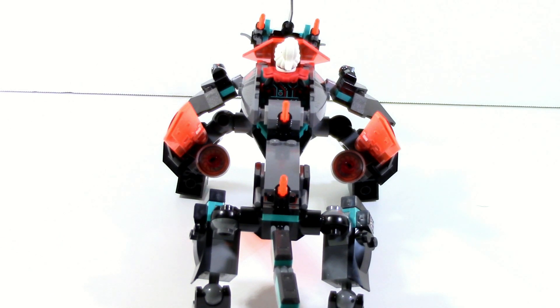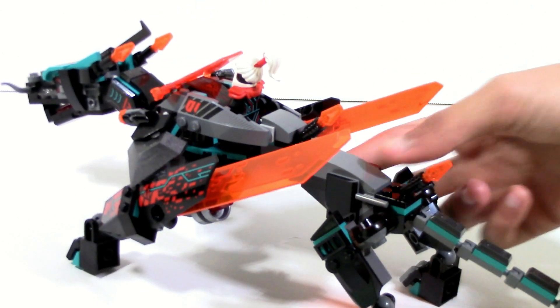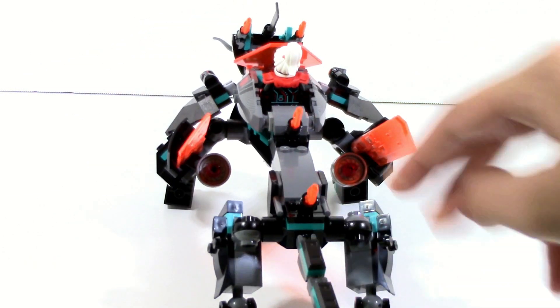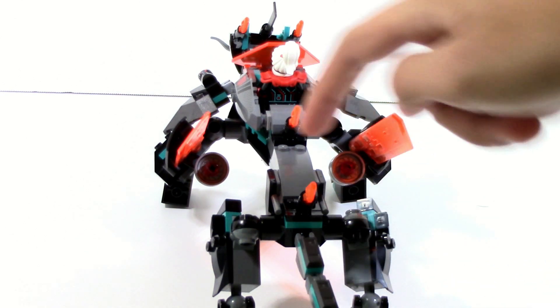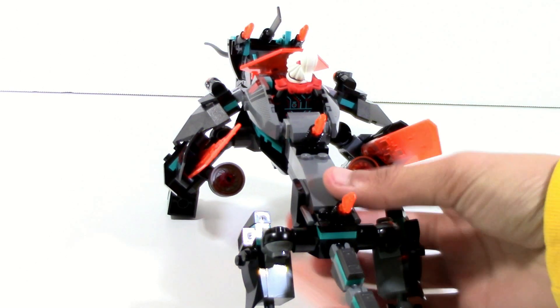Now let's talk about this torso, because this torso is going to be the part that makes or breaks it for a lot of people. This is a $30 dragon, and what that means is that to make a $30 dragon, at some point you have to cut down on detailing and the overall build to fit that price point. Where they've really done that is in this torso section. This is a very thin torso — it is just two studs wide. There is technically a little bit of detailing with these Nexonite shields sticking out from the side, so I guess you could argue two and a half studs wide. That's very, very thin at the end of the day.